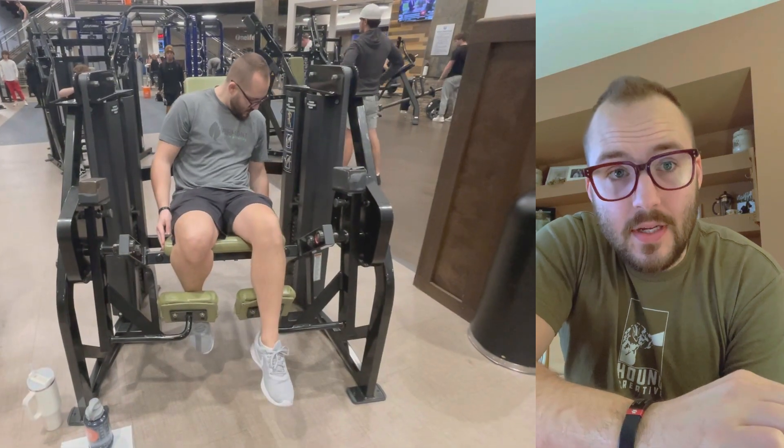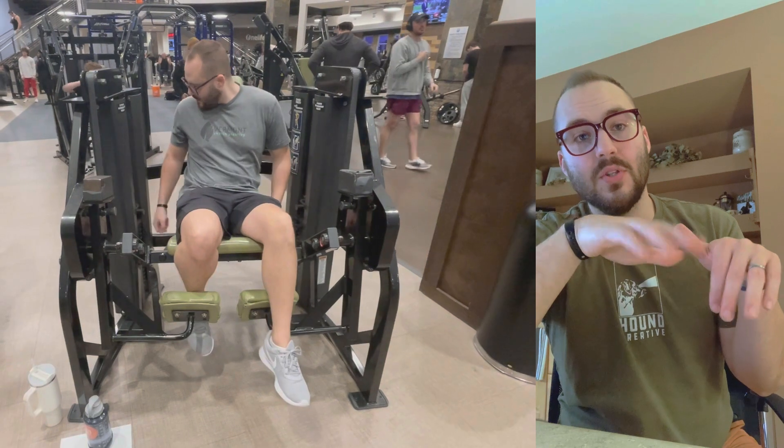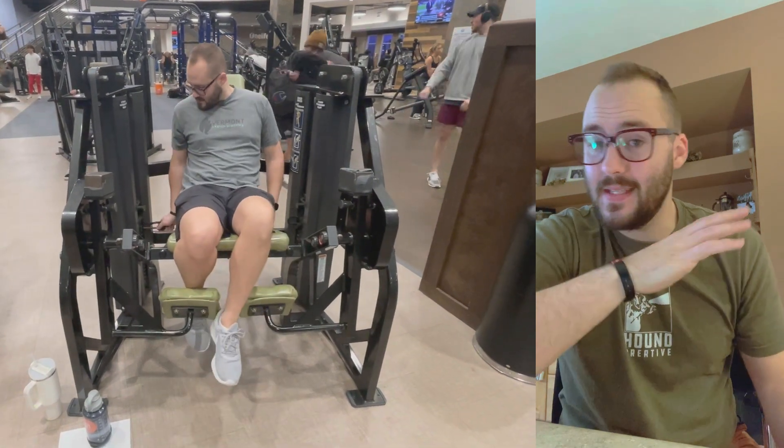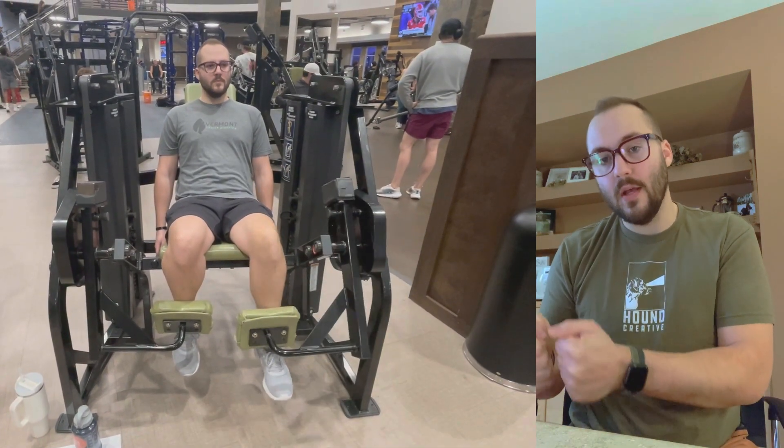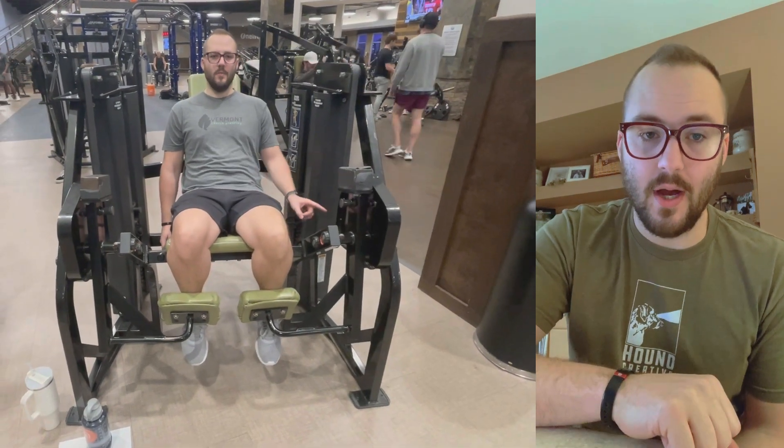Here's a variation where you can focus on one leg at a time. This is really nice — a nice isolated exercise. You'll be able to see if one knee is stronger than the other, and it also allows you to just focus on one quad at a time. So this is the isolated leg extension. If you have this in your gym, it might be worth giving that a shot.